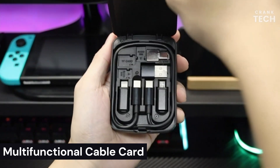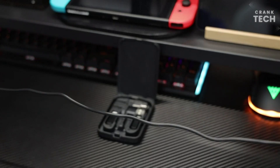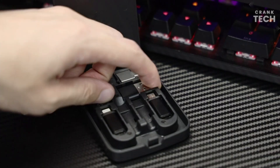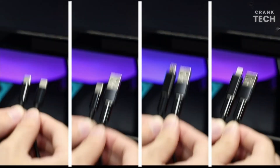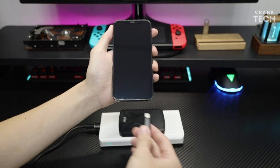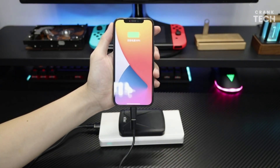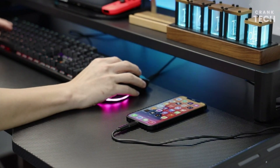Multifunctional Cable Card. This cable card includes one 22-inch Type-C cable and four USB data adapters, which can be used to solve the problem of carrying multiple data cables when going out. No fumbling for the right connector through a tangled mess. It is compact in design, lightweight, and easy to carry in a pocket, wallet, or handbag — great for on-the-go and traveling.